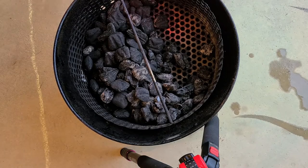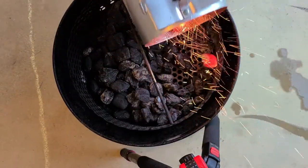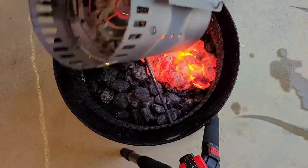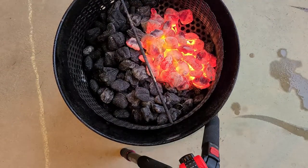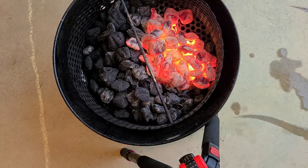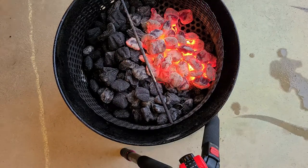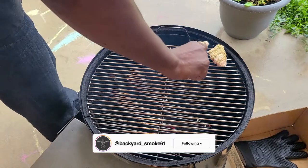The way I've got this set up today is with my charcoal basket — we're going to light coals on half the side. This is going to allow us to get a nice high temperature of around 350 degrees, but it also lets us have a cool side to rotate the grate so the chicken doesn't burn. We're not using a water pan or any type of barrier — just going straight over the coals. Don't fill the whole basket up and don't use the minion method. Once the grill hits around 350 degrees, go ahead and lay those down.